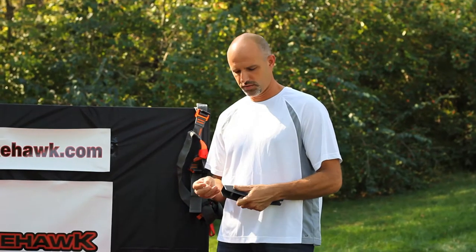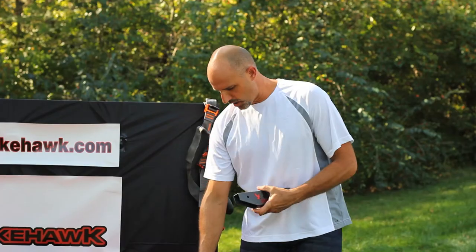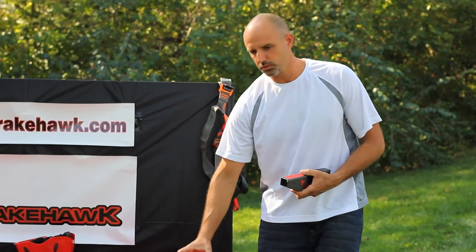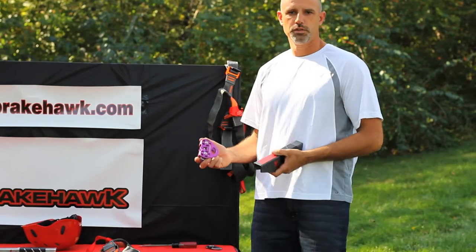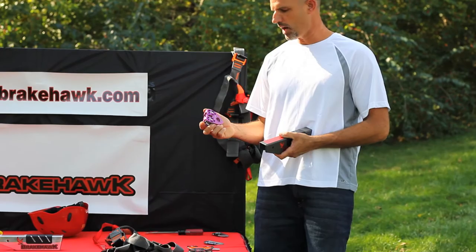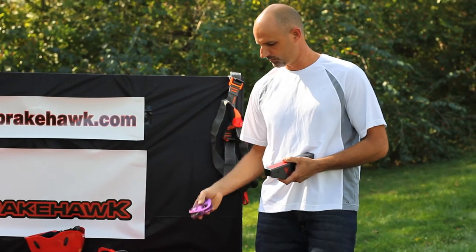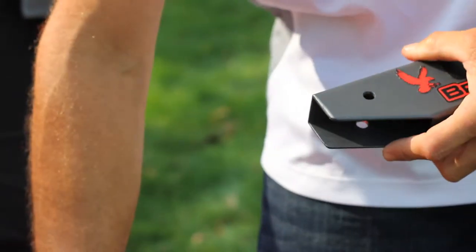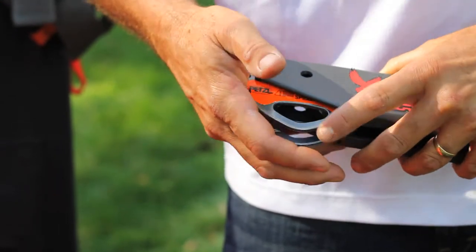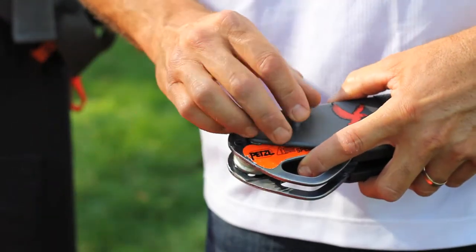Simply add Brakehawk to your zipline trolley. Our Model 405 will fit either the Petzl P21 SPE or the Fusion Speed Trolley Model 8154. All you need to do is pull the pin, put the trolley in place, and lock the pin back in.